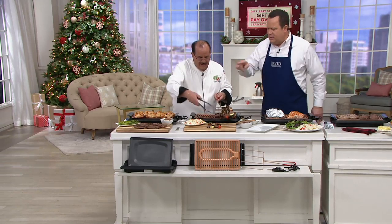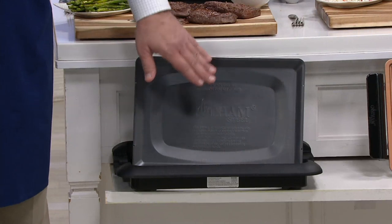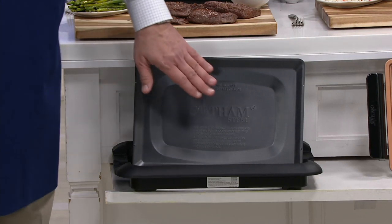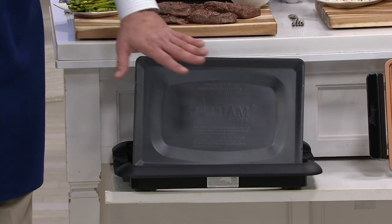Here's what you get: your drip tray, which also serves as your water tray. You want to put about a quarter cup of water in it — that's all you need. What happens is the fat drips in there instead of hitting those hot coils, and that's what keeps the grill from smoking.